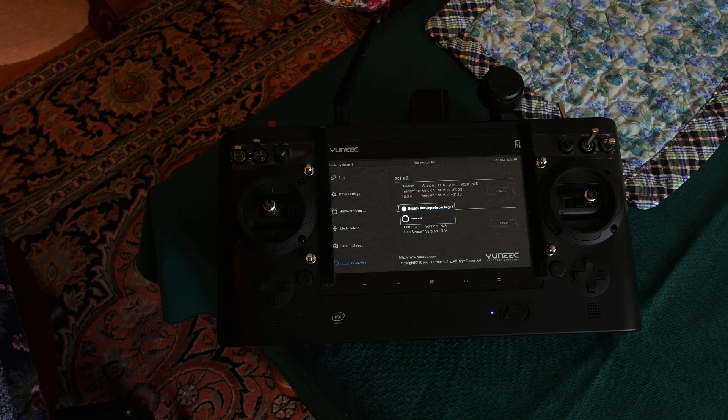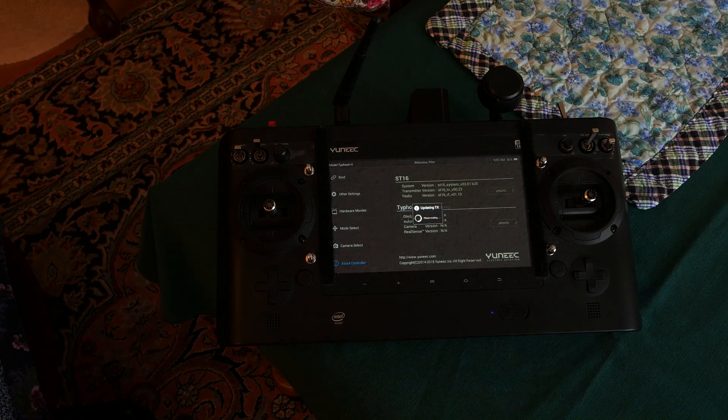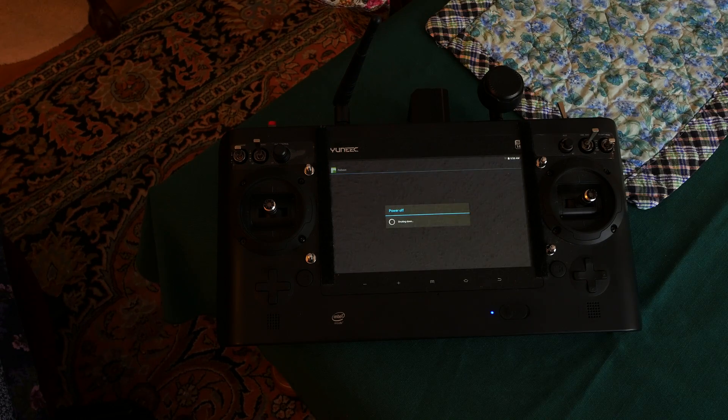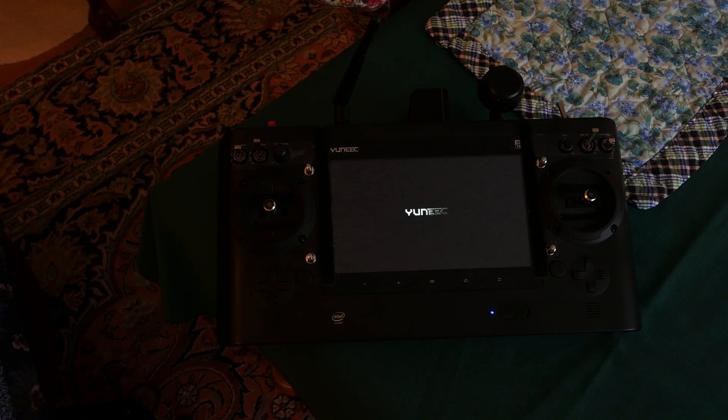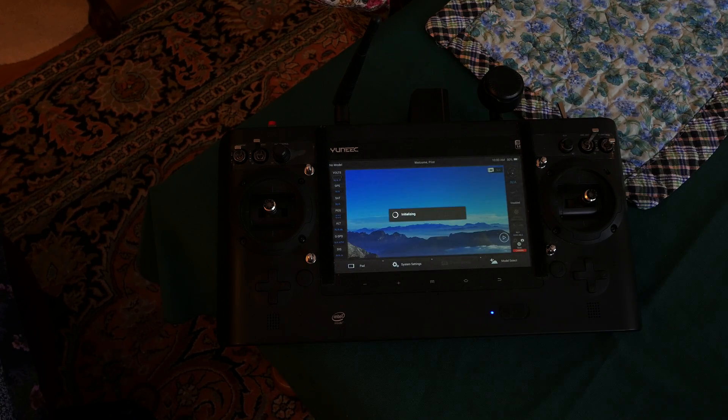The transmitter will unpack and upgrade the firmware. For this version, it took about 4.5 minutes. The transmitter will then read the update data. After the update, the transmitter will reboot and then initialize System Update. You'll see the green Android robot on screen. In a couple minutes, the robot disappears and the transmitter reboots again. The transmitter comes back up, the update continues, and then the regular screen appears.